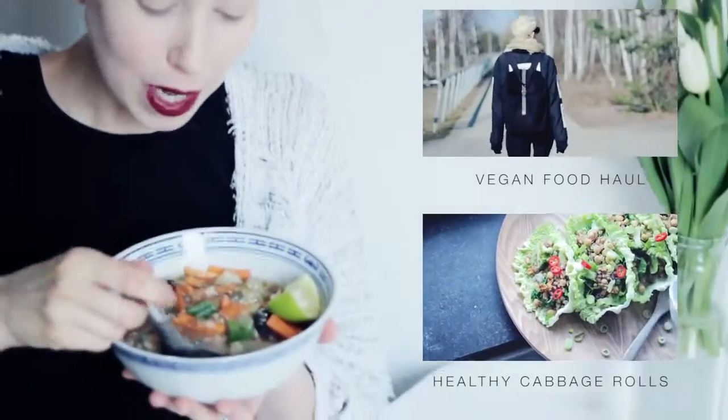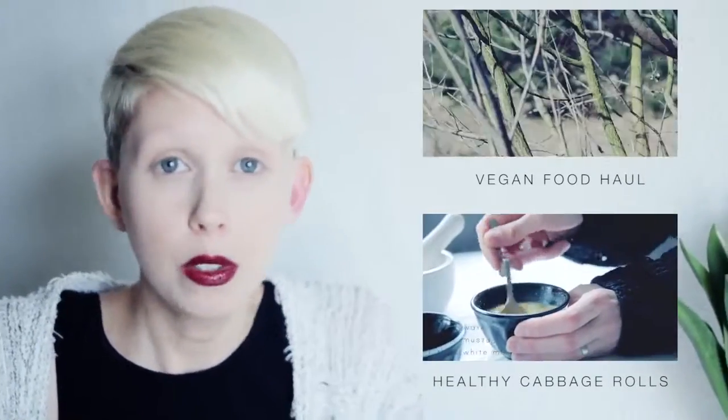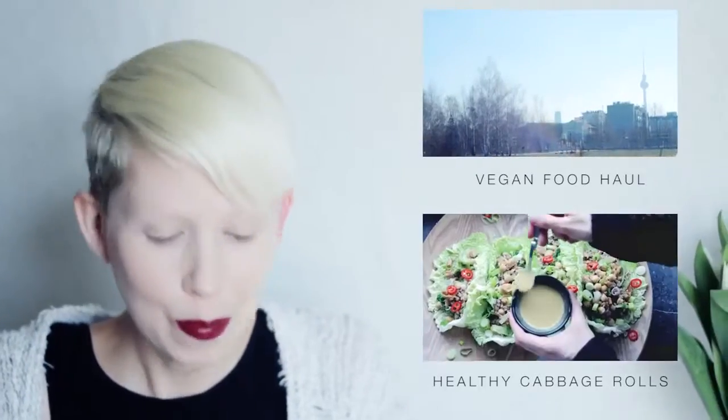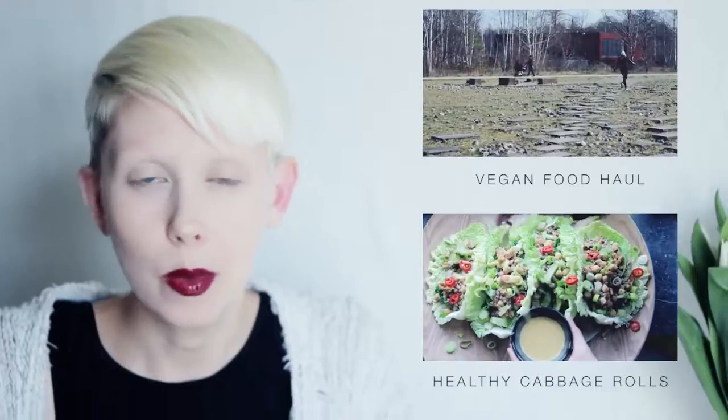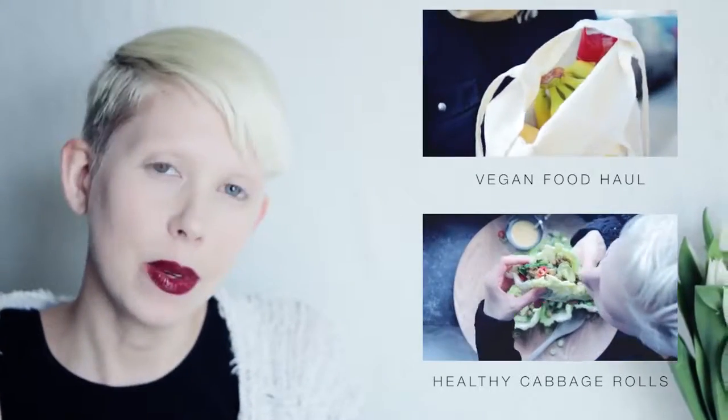Thanks for meal prepping with me today — it made this whole thing a lot more fun than doing it by myself. Let me know if you want to do more of these videos where I just show you how I cook without using a recipe. Let me know if you ever tried making something without a recipe that was a huge success — I would love to hear about it. Give me a thumbs up and subscribe if you haven't already, and I'll see you in my next video. Take care guys, bye!